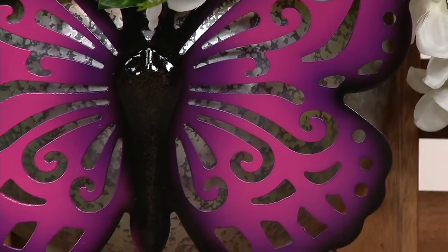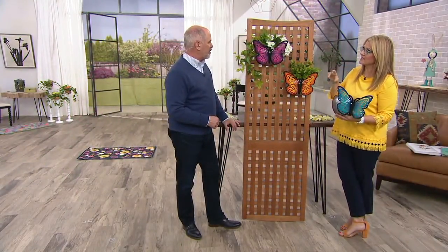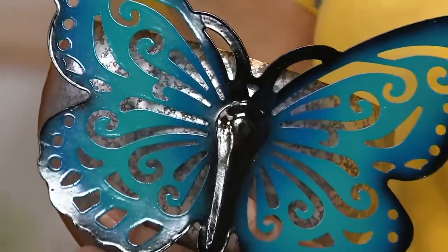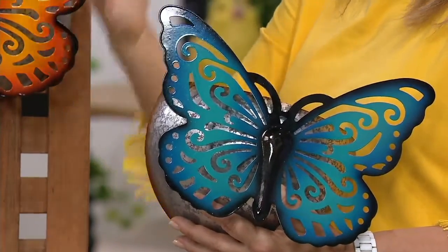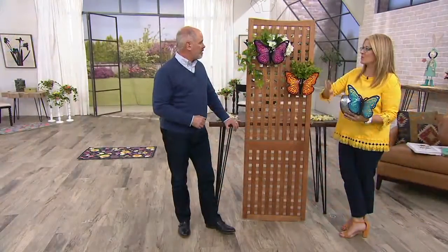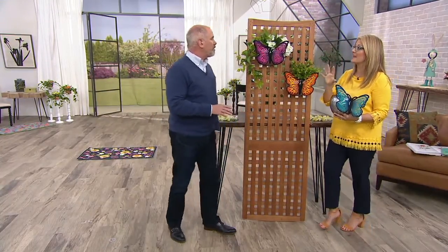This is so much fun. I love decorating with the vertical space because it gives you something that catches your eye. We all have those spaces maybe around your pool or your outdoor space that you want to cover up — maybe garbage cans, maybe you have the lattice work around that. Or whatever you have outside hanging on your fence, it's a great way to make it look great.